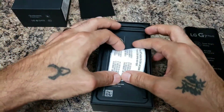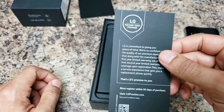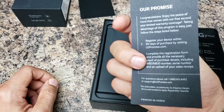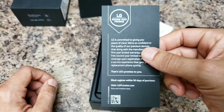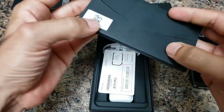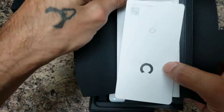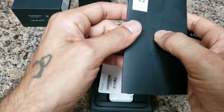In the packaging you get some stickers and the LG Second Year Promise — you have to register your device within 90 days by visiting lgpromise.com for a two-year warranty on your device. Pretty good. You also get all your warranty booklets and your SIM injector tool. Nobody reads instructions for a phone — I can't remember the last time I did.